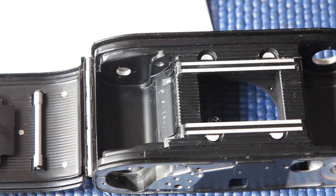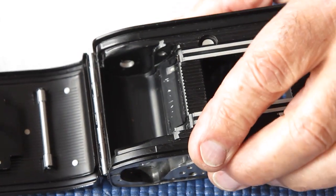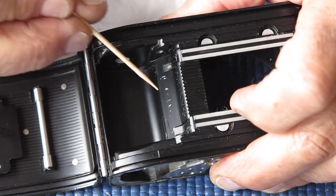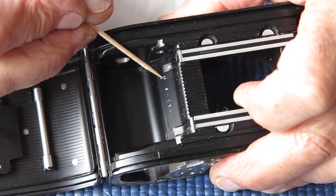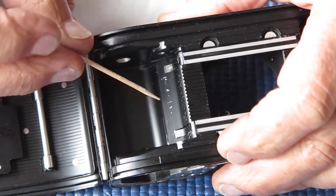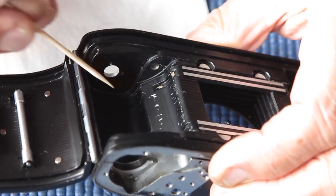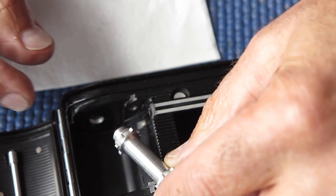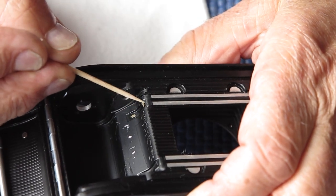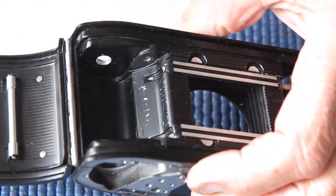Now, I did say this was quite a tidy example for a 3C, but now that I've had it to bits, I've noticed something you'd probably see here. All of these bright marks in the film chamber are deep scratches through the paint and into the aluminium body underlying it. Here in this little channel — this is where the film sprocket would run — there are actually pieces of film embedded in the surface.